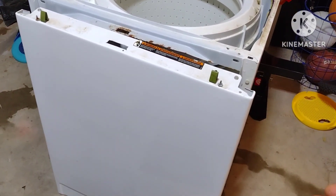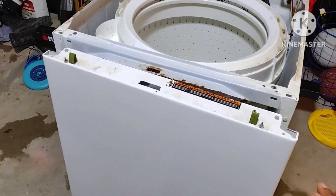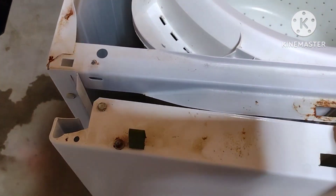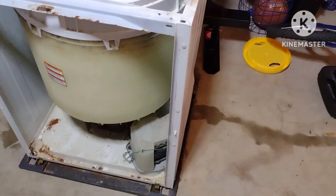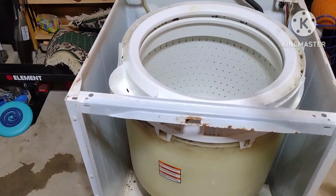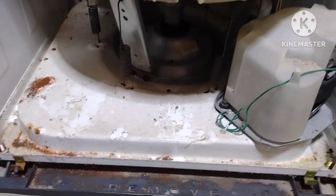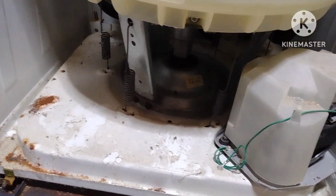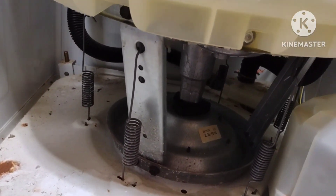It is quite possible the problem is not here — it's probably under this part here. In order for me to access the bottom part, I have to take the front cover off. It is held by two screws. There are four panels total. Now we have access to the bottom part. I'm going to tilt it backward — here is the motor, and here is the mechanism.